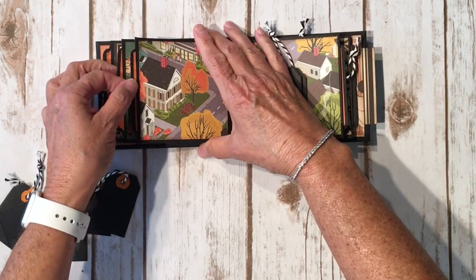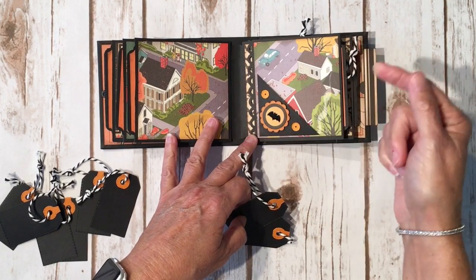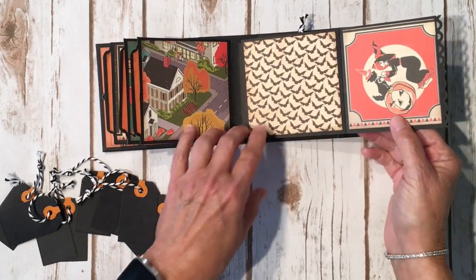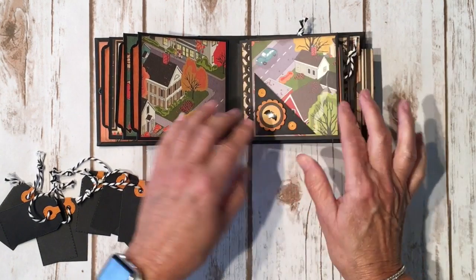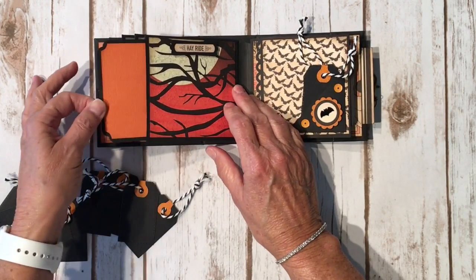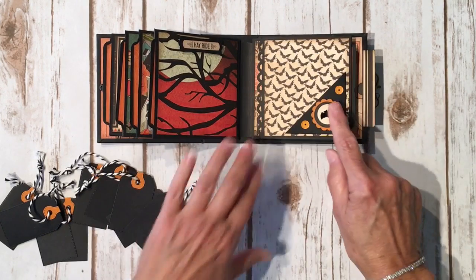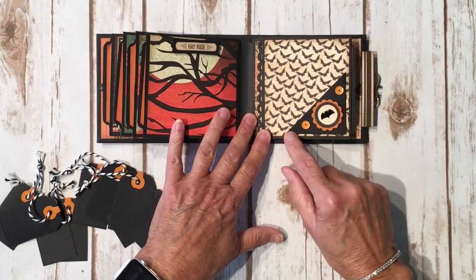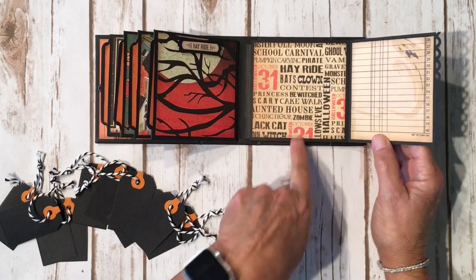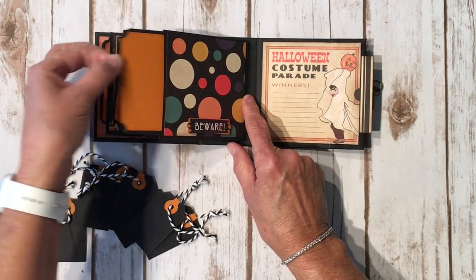Over here is the photo mat — they're all the same — with my little corner pocket. This is the rest of this paper and it's pretty cute. There's another little bat sequin and orange sequins. Flip it open and there's the bat paper, along with another little cutout from the paper collection. Flip it over and this one says 'Hayride' with a cute little spooky moon and trees, and then the photo mat. More of that bat paper and some more little tags — those bat sequins are adorable. You open it up and there's a place to journal right here with a cute spooky ghost, some more Halloween words, and on the back there's the polka dot paper and a sticker from the sticker sheet that says 'Beware,' plus another photo mat.